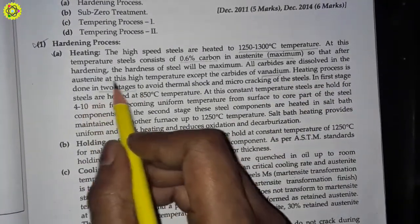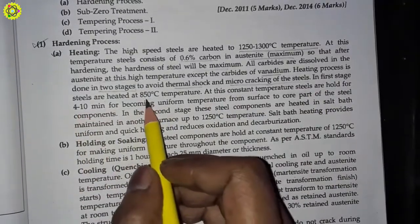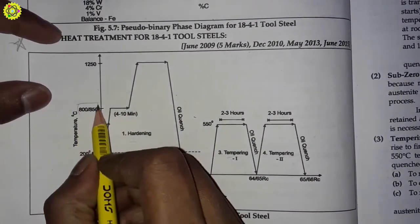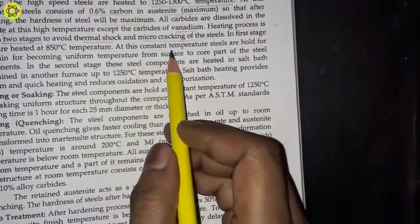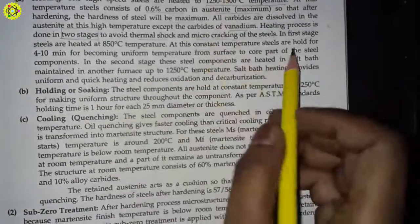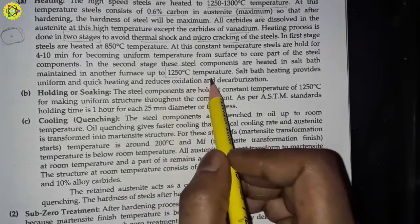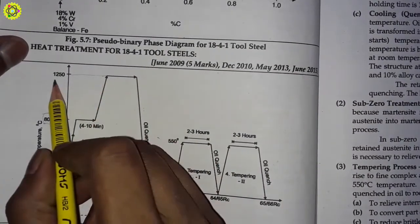The heating process is done in two stages, which is very important to avoid thermal shock and micro cracking of the steels. In the first stage, steels are heated at 850 degrees Celsius temperature, as shown in the diagram. At this constant temperature, steels are held for 4 to 10 minutes for achieving uniform temperature from surface to core. In the second stage, steel components are heated in a salt bath in another furnace up to 1250 degrees Celsius. Salt bath heating provides uniform and quick heating and reduces oxidation and decarburization.